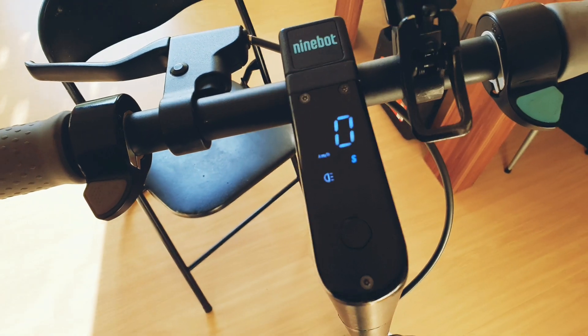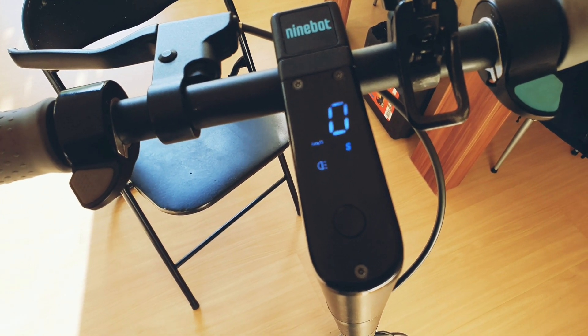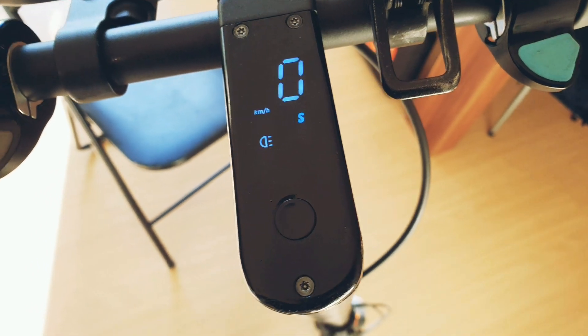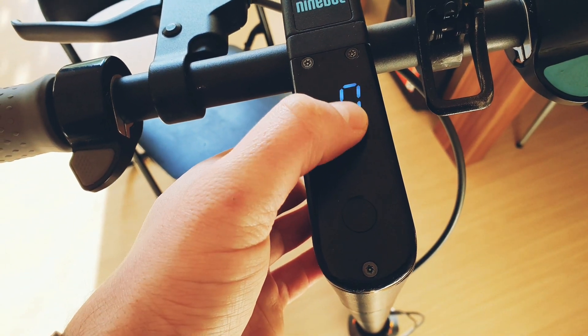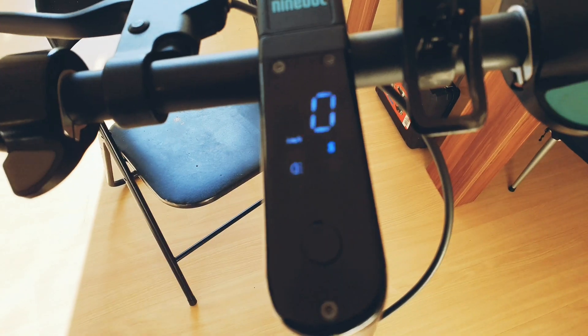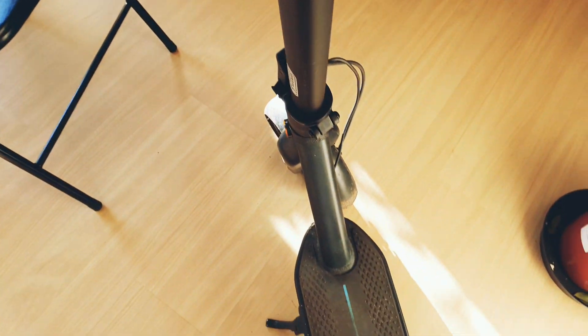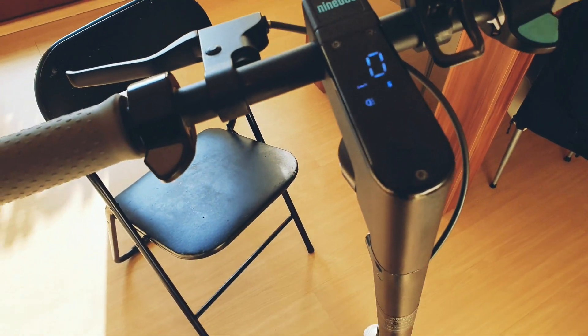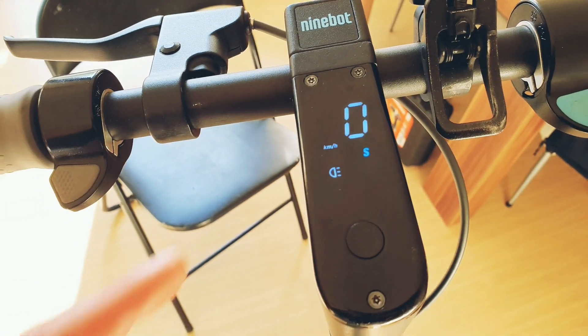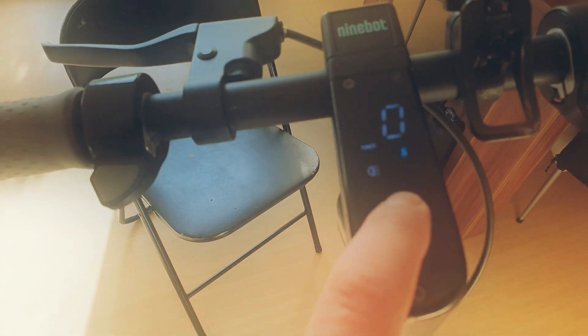Hi everyone. In this video I will show you how to install a 9-Boot compatible BMS in order to be able to see remaining battery percentages. We have an internal 40A battery installed and because you don't have a compatible BMS, we can't see the remaining capacity. Today I'm going to show you how to fix that by installing a compatible BMS with 9-Boot.